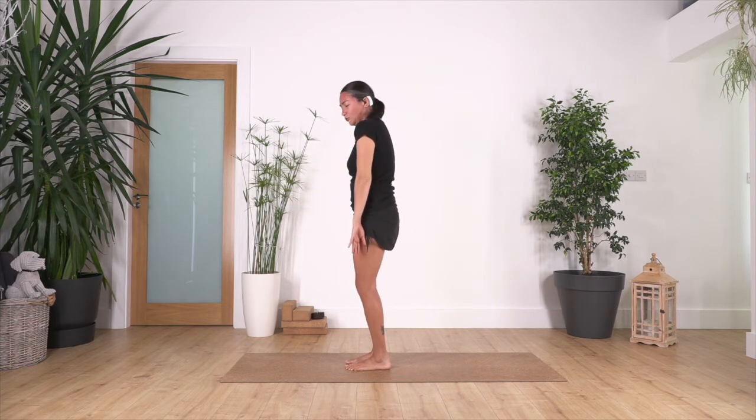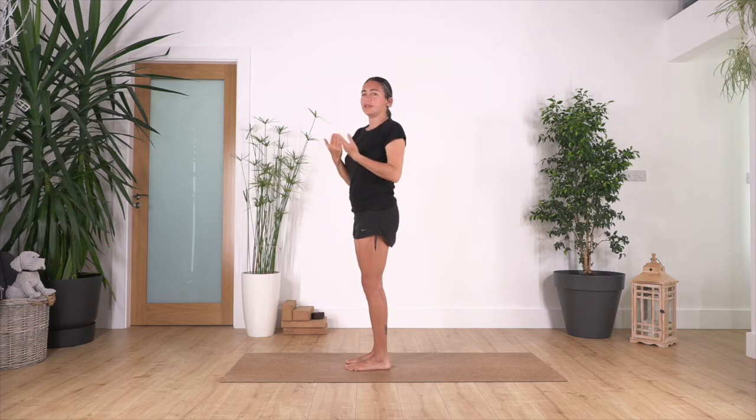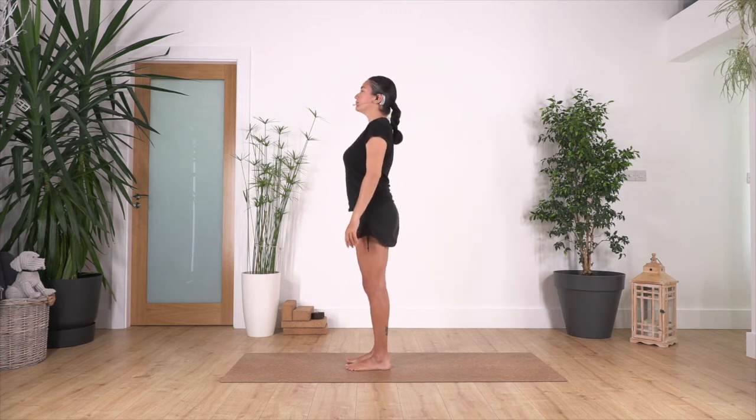We're stimulating the blood, bringing it into our head, and then coming back. It's super important that we keep our deep breath and exhale on the way up so we don't feel dizzy. That stimulation of blood into the brain and into the lungs will help us to calm down our nervous system and of course our brain.